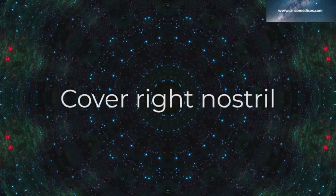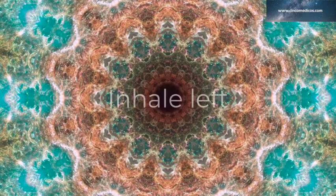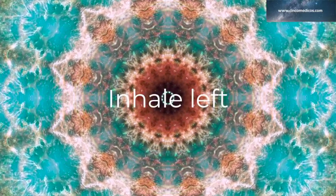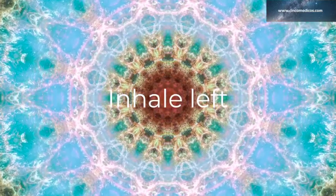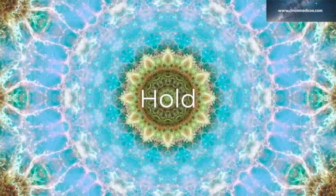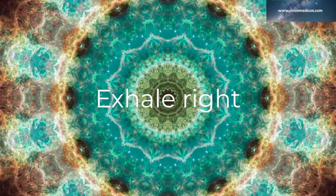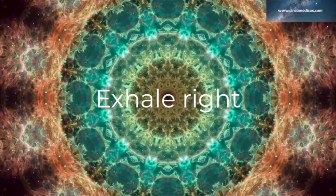Now cover your right nostril with your thumb and inhale through your left nostril: 1, 2, 3, 4. Hold. Cover the left. Exhale right: 2, 3, 4, 5, 6, 7, 8.